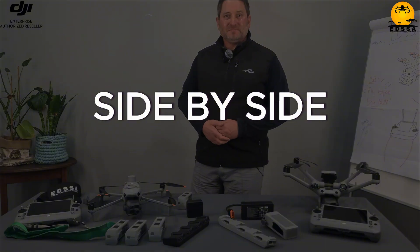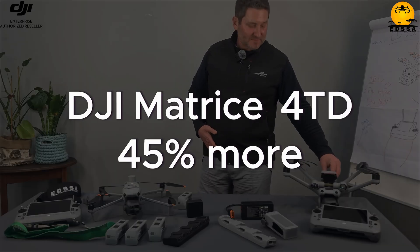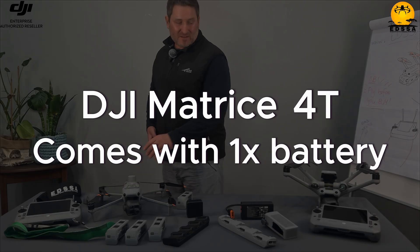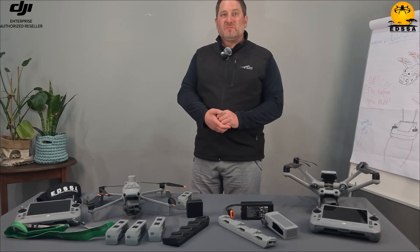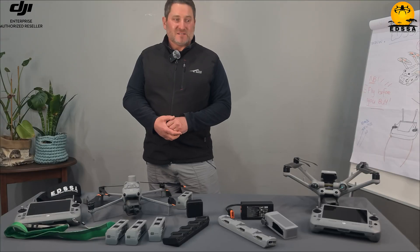First I'd like to do a side-by-side comparison. One thing that is quite significant: if you look at the recommended retail prices, this one is about 45% more. That includes the battery — this drone comes with one battery, while this one comes without a battery. So if you add the battery, it's about 45% more. If you look at what you're paying more for, you can find it in this drone.